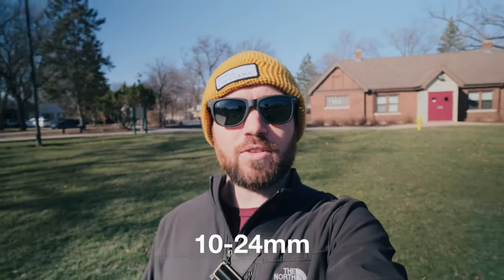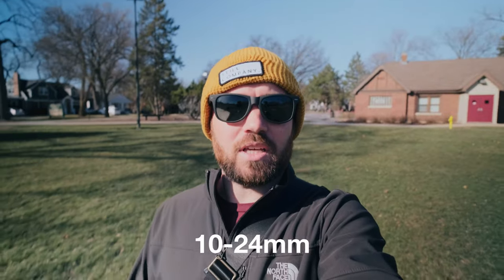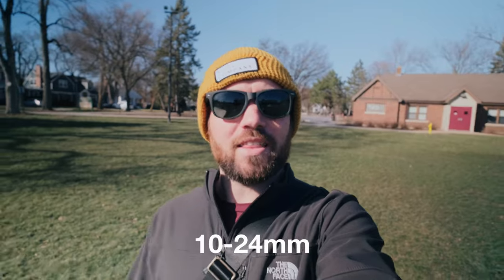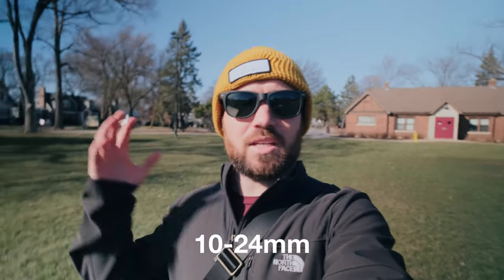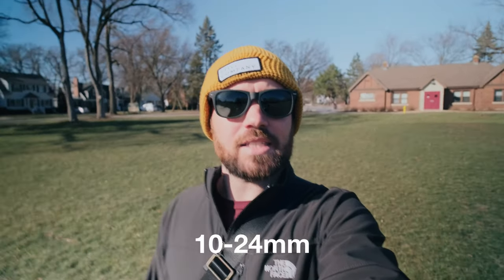So here we have the 10-24 set at 14mm. How is the wobble stabilization? I will not do anything in post. How wide is the frame? It's at f4 — what does that look like? All right, next lens.